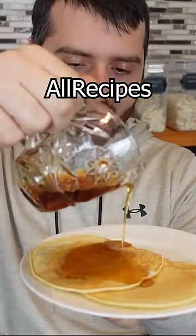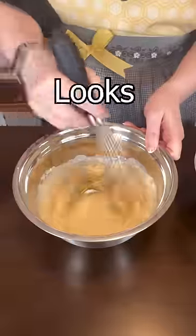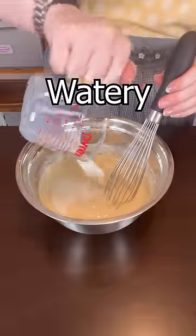Let's make the worst rated pancakes on allrecipes.com. It looks like pancake batter so far. I think that's going to be watery.